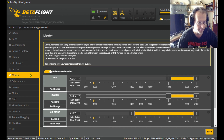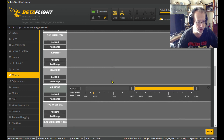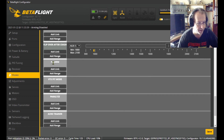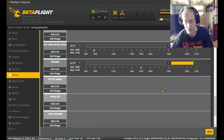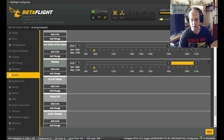Now go into your modes tab and find the pre-arm setting. Click 'add range' — it'll be right at the end. I know it was AUX 7, so select that. You could just press the button on auto, but we'll do it the old-fashioned way: select AUX 7, set the range, and click save. That's it.